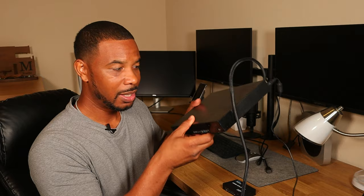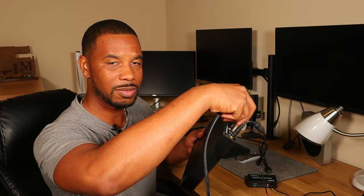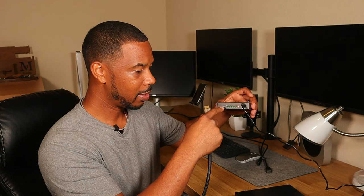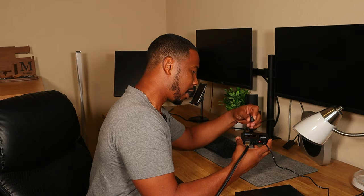Now let me show you how this HDMI splitter operates. For the first demo, I'm hooking up my 4K Blu-ray player. I'll plug the HDMI splitter in — you'll see a red light indicating it's on. I have an HDMI cord going from the back of the Blu-ray player into the input outlet on the splitter. Then I'm connecting each monitor: output one, output two, output three.